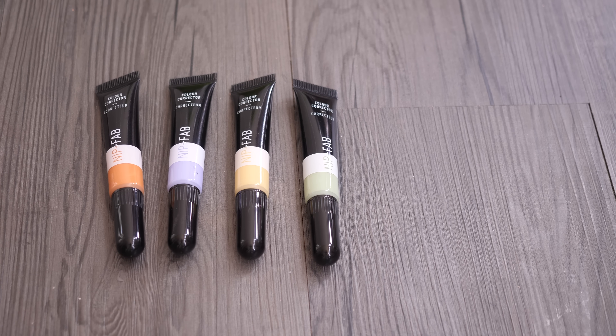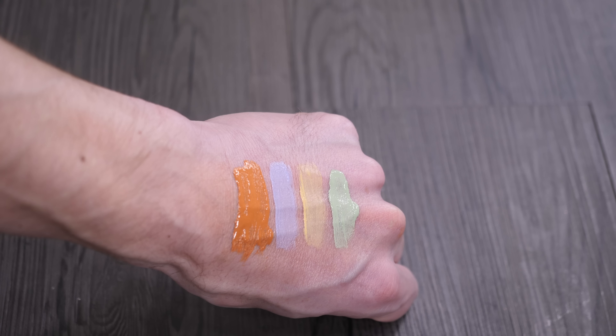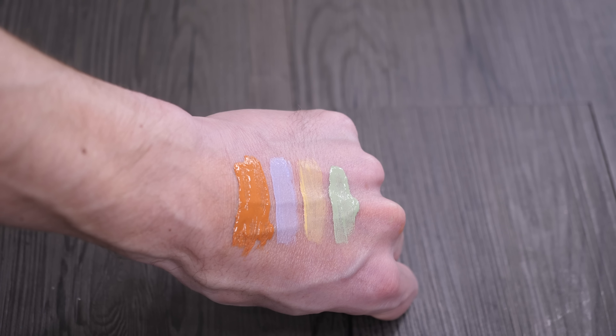Next come the correctors in four different shades. These are beautiful and incredibly forgiving on the skin because they blend beautifully, and they also have a really nice radiant reflection to them.